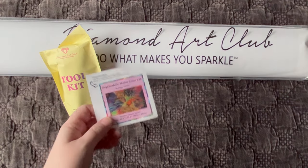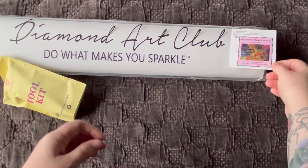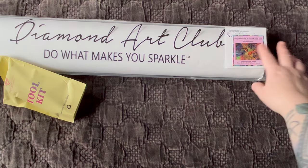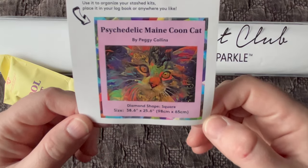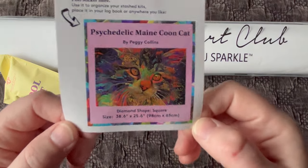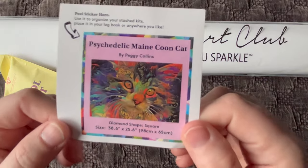I either put the sticker on the end of this box if I'm storing the diamond painting back on the shelf, or if I'm keeping the diamond painting in the plastic sleeve I'll stick it right on the end so I can see which one I'm grabbing without making a mess. It has all the information on it — the name, the artist, and the size dimensions — and it's already perforated and cut for us.